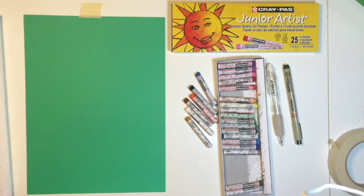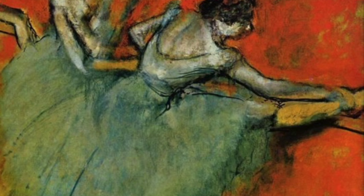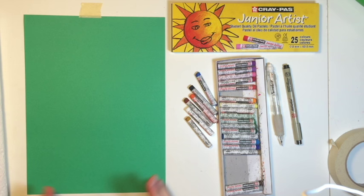Hi, welcome to Mr. Otter's Studio. Today we are going to be doing a reproduction of an Edgar Degas painting called Dancers at the Bar, painted in 1888. Degas' style is loose and flowy and it works incredibly well with oil pastels. We're gonna draw it together in pencil and then fill it in with oil pastels, which are great for creating impressionist type artwork.